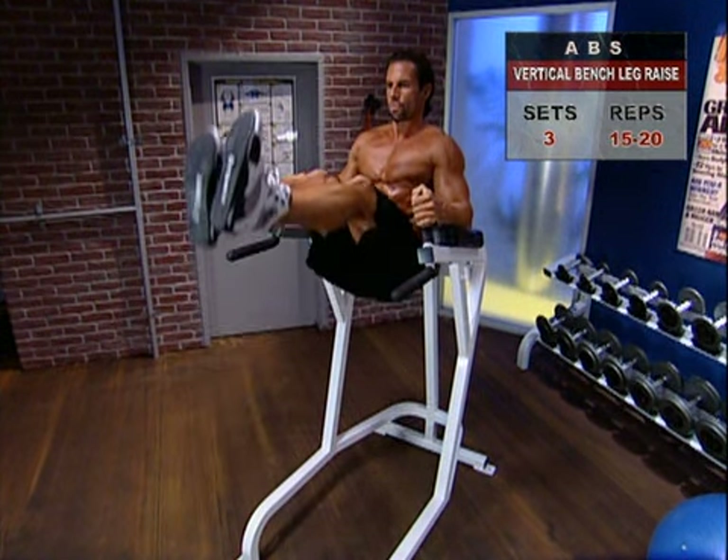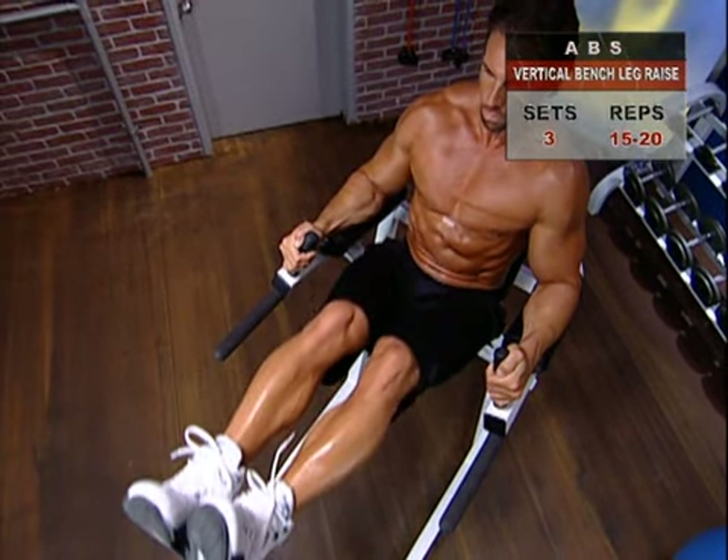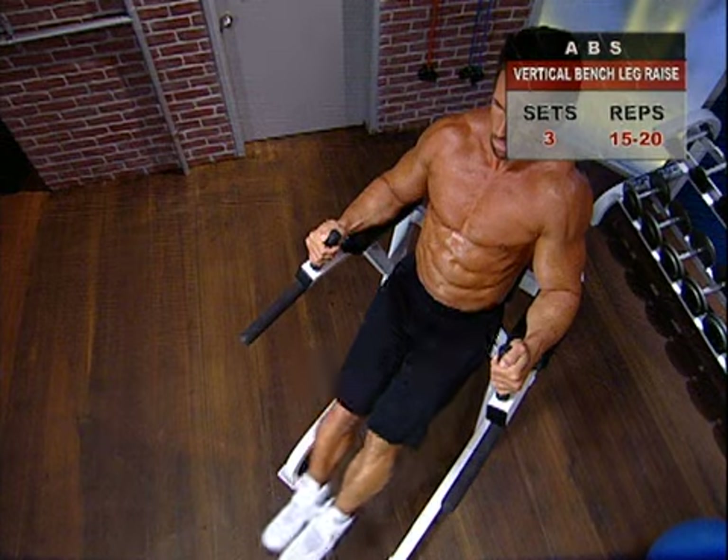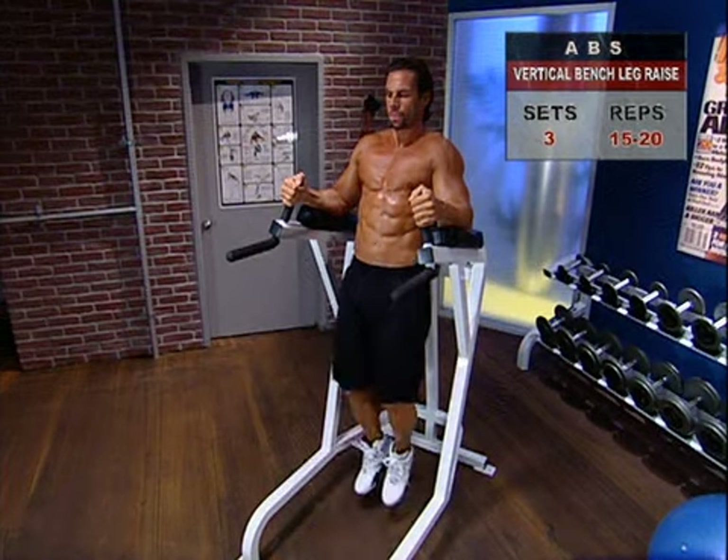Push yourself here, and when you can't lift any higher, hold that position, contract your abs, and slowly lower your legs, then repeat.